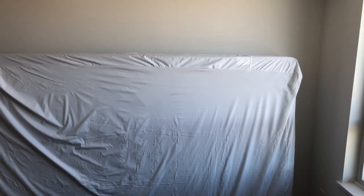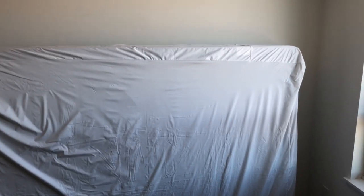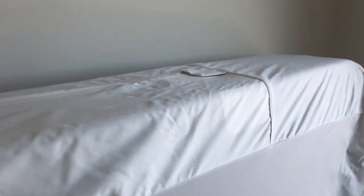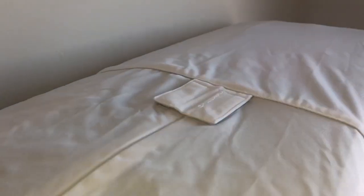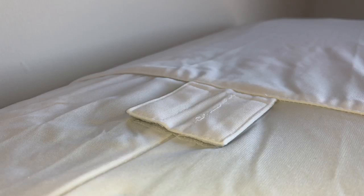We're looking at a mattress that has been encased to protect it from bed bugs. However, on closer examination we want to show you the locking device which claims to protect the mattress by locking the zipper.